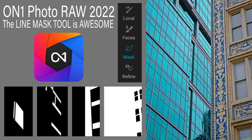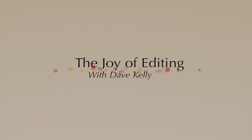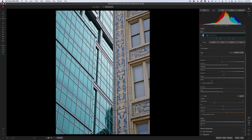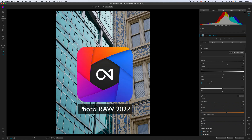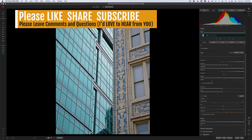On today's episode, I'm working with On One Photo Raw 2022. I'm going to show you why I think the line mask tool is awesome. Hello everyone and welcome to the Joy of Editing with Dave Kelly. Thank you so much for joining me today. Today I'm working with On One Photo Raw 2022, and I really want to show you why I think the line mask tool for masking images is such an awesome tool.